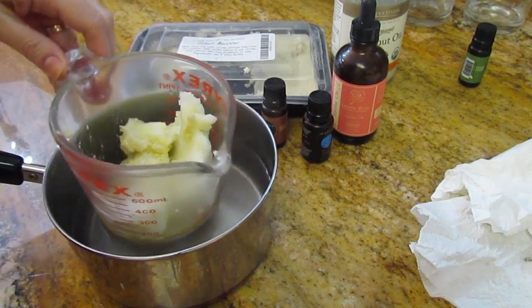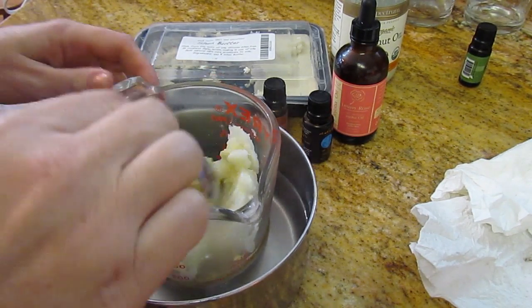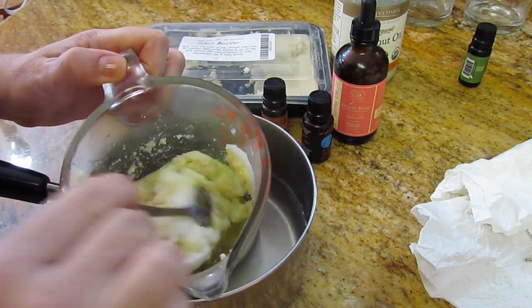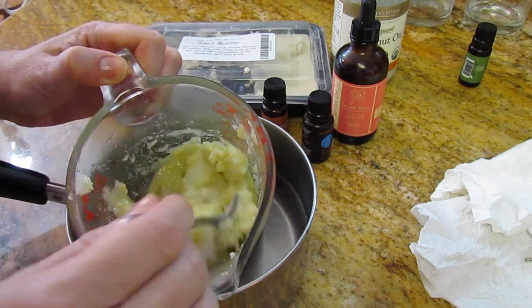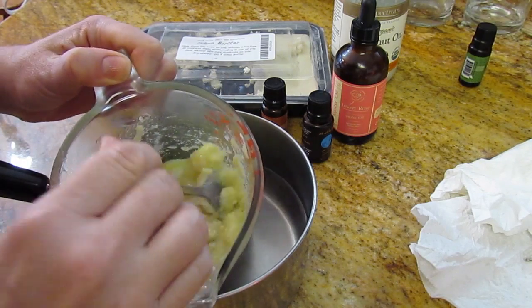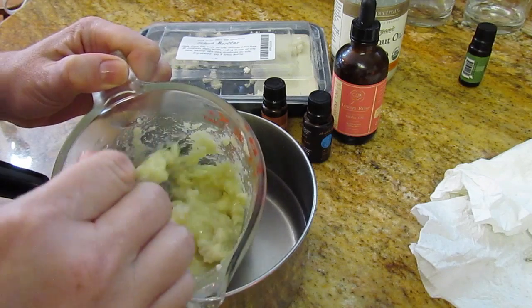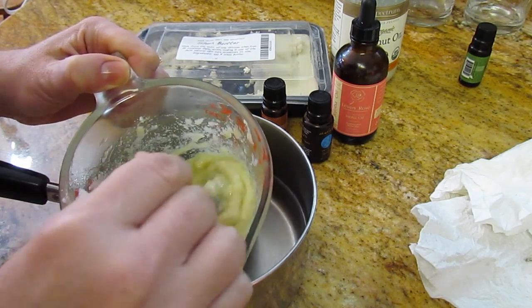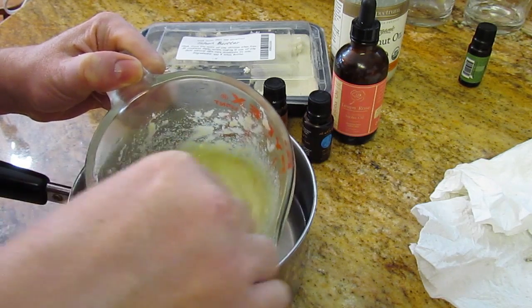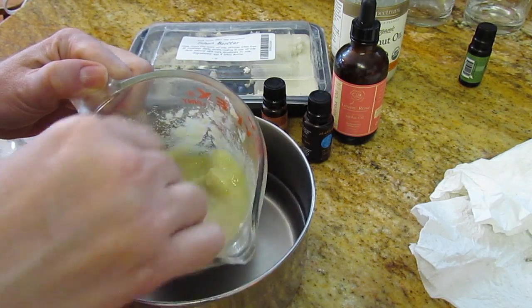I'm going to set my measuring cup into a pot of water. This water is a little more than simmering, not quite boiling, and I'm just going to stir and let all of this liquefy. Rachel, I hope you'll pop in here and correct me if I'm wrong, but I've heard that a good rule of thumb is 75% solids to 25% liquid. I used about 50% shea butter, 25% coconut, and almost 25% jojoba. So we want to stir this until it's completely melted.